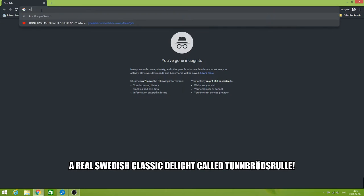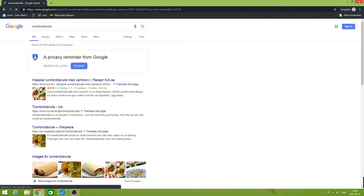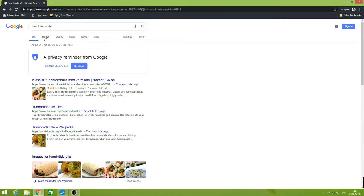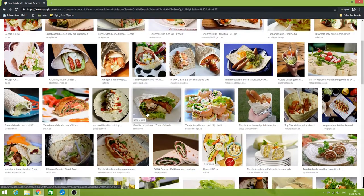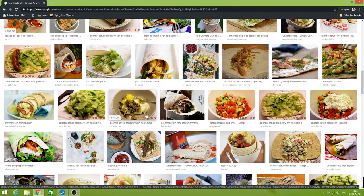Do you want a cheap meal consisting mostly of carbs that won't tax your culinary skills? Well, do I have the perfect meal for you? A real Swedish classic delight called Tønbrødsrølle. There are a lot of images on Google — rest assured that my version will not look this fancy. Let's go do it Barawild-style.